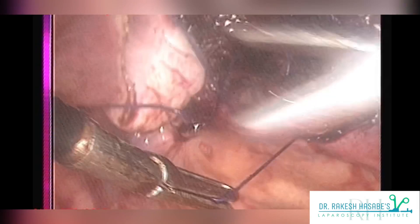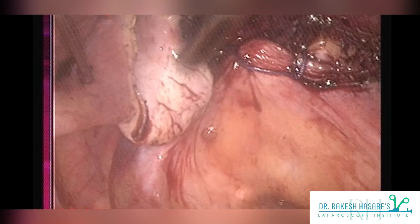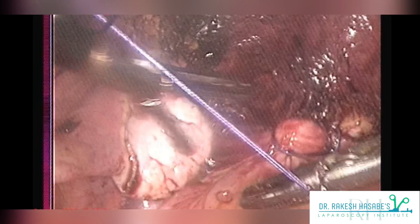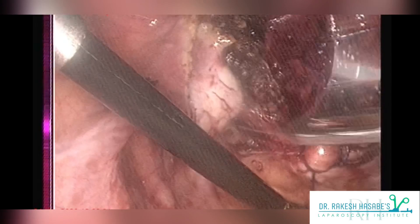Peritoneum per se is not important for preventing future vault prolapse, but it decreases bleeding by pressure effect and also reduces the raw surface area, which will further decrease adhesions. You can ask your assistant to hold the thread and lift the vault, which will make your job easy.